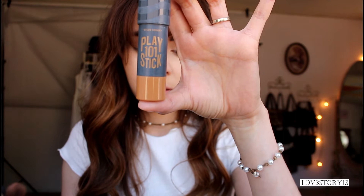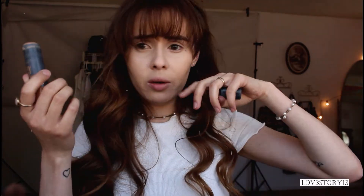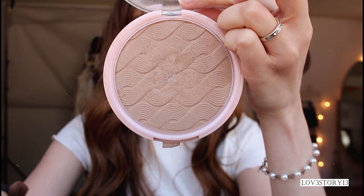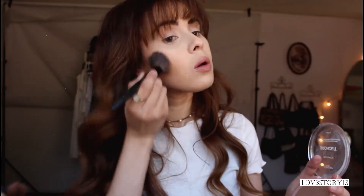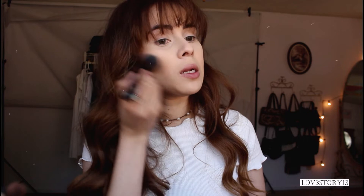Now I'm going to be moving on to contouring my face and I'm going to start with this Play 101 Stick. Over that I'm going to be applying a powder — this is the L'Oreal True Match Lumi Bronze It in the shade 01 Light Clear. Now with my powder brush I'm going to blend a little more.